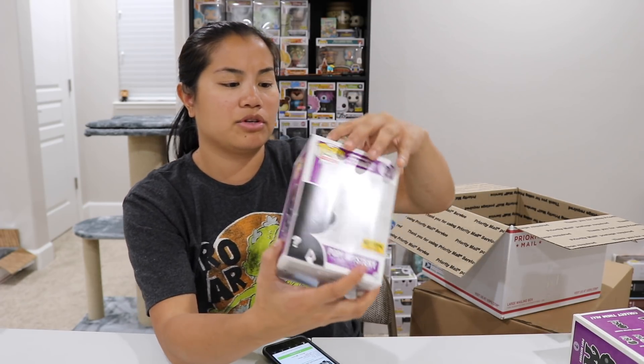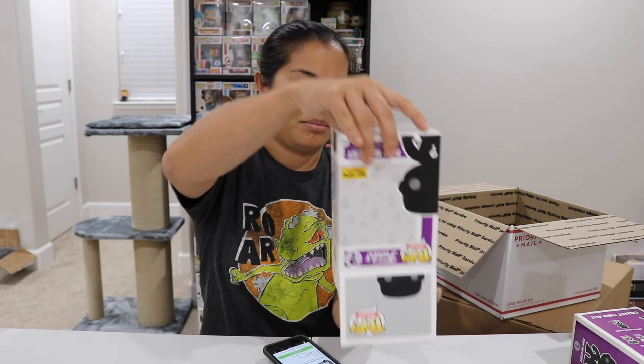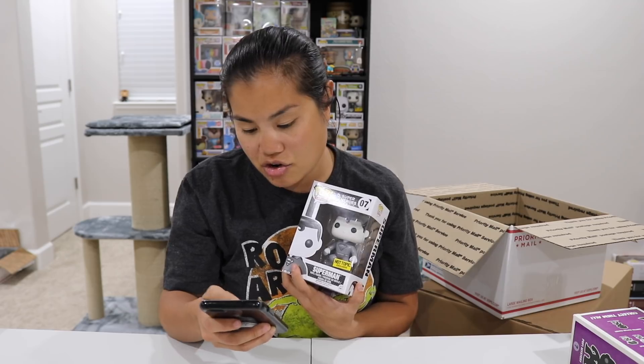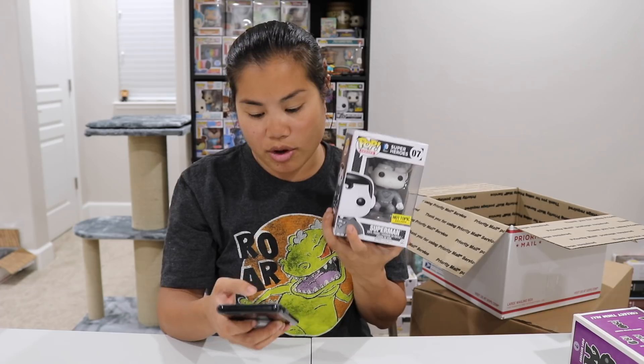The mystery set had the Joker, Superman, and the Flash. This one is the black and white Superman. God, this is from such a long time ago — I think the opening video is actually one of my most viewed. I definitely didn't pull the Harley Quinn in that video because I didn't know what the chase was. Black and white Superman is worth $12.